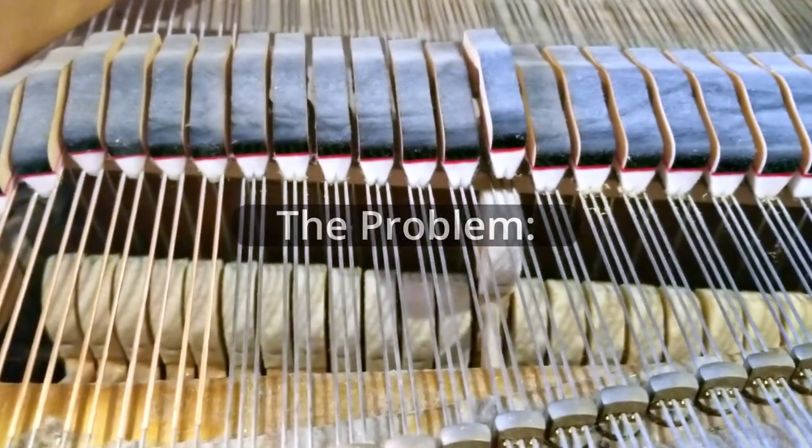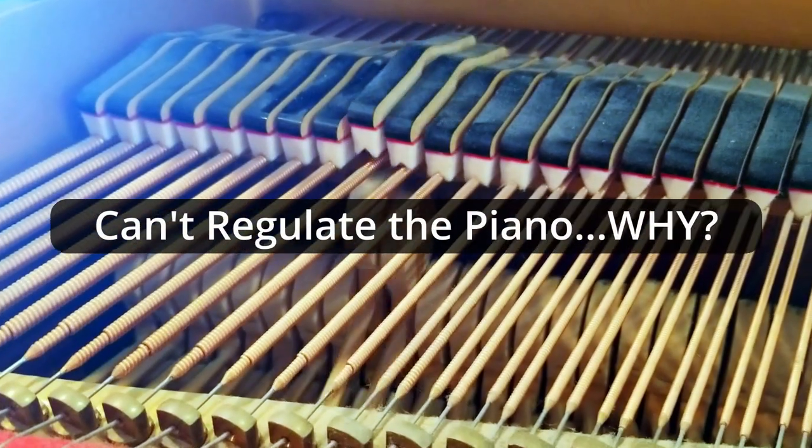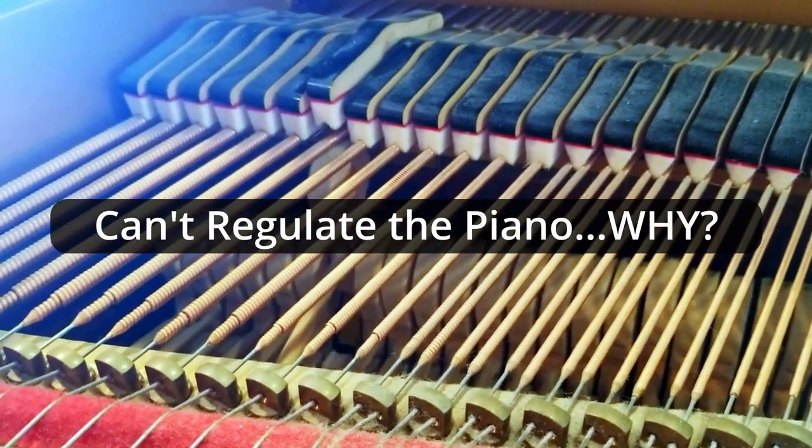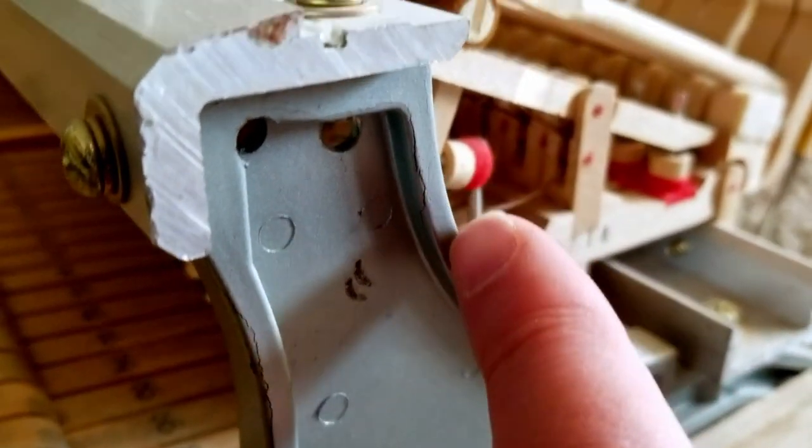I want to show you today a common problem with Yang-cheng pianos. Check out how the hammers block. And when you try and resolve the problem, it basically can't be resolved.